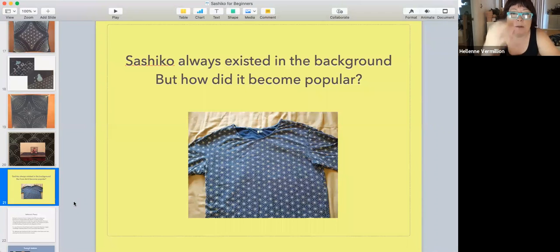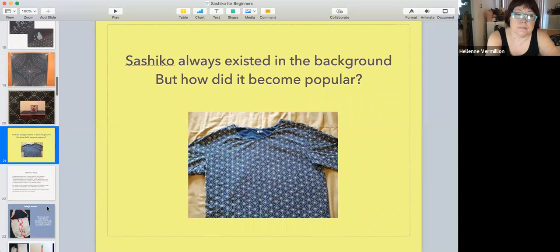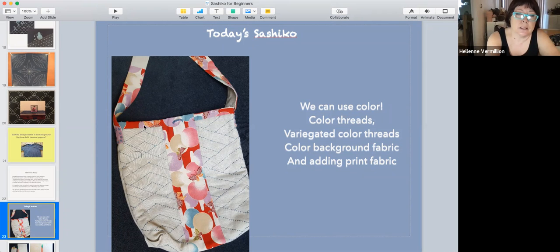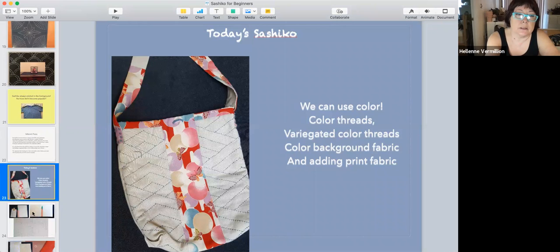It's always existed in the background, but didn't really become popular until the late 80s and 90s. Now you'll see colored threads instead of the usual white on indigo. I made this a long time ago — colored thread with some Japanese fabric.